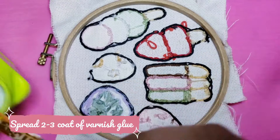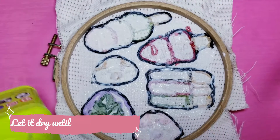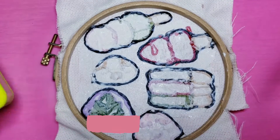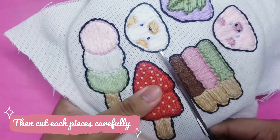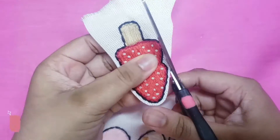Add two to three coats of varnish glue, then let it dry until it's fully transparent. Then cut your pieces, leaving a little space between each other.